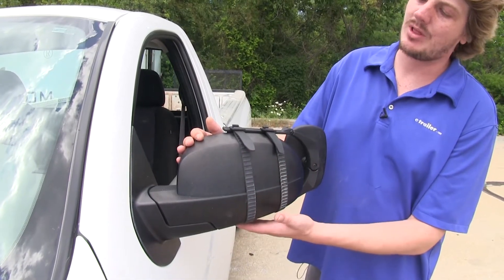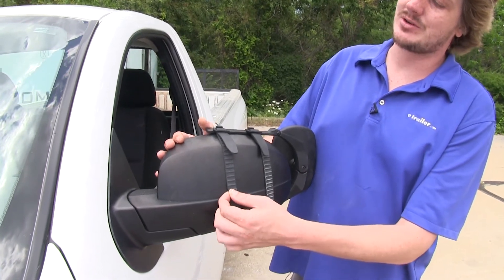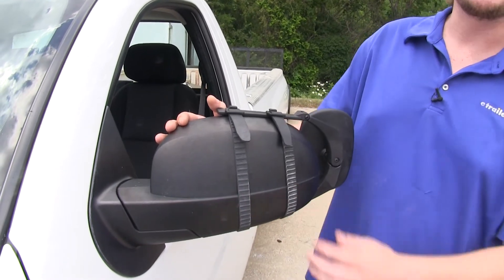The mirror is held on with rubber straps that go along the back side. These won't cause any scratches or abrasions to your mirror, and they're rubber so they're non-skid, which holds it in place.